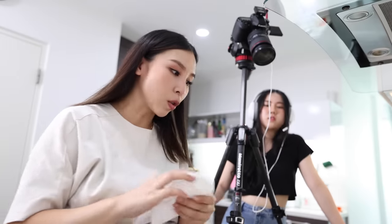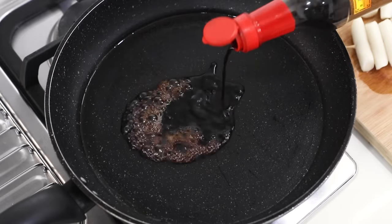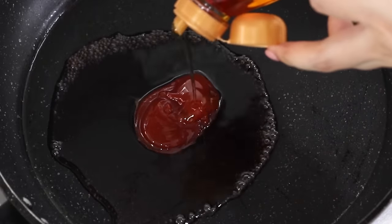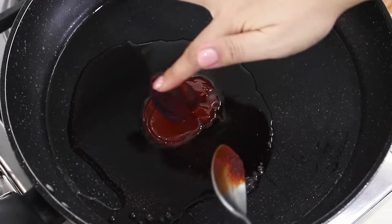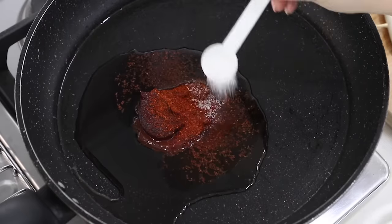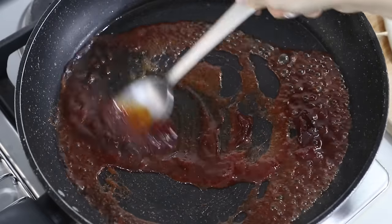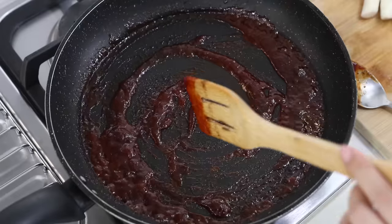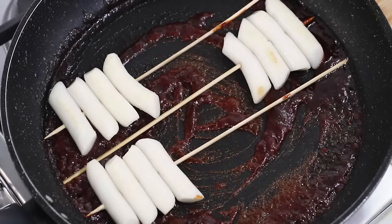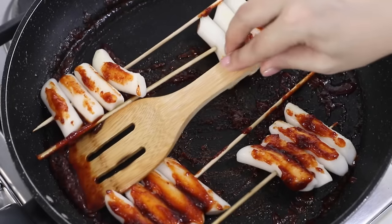Now let's make the sauce. She wipes off the oil, then adds soy sauce, water to loosen, rice syrup, gochujang, red pepper flakes, and sugar.